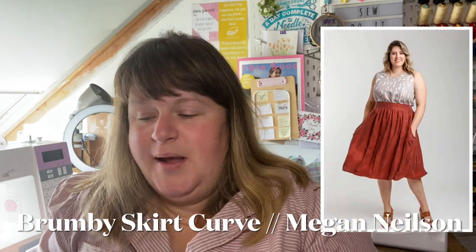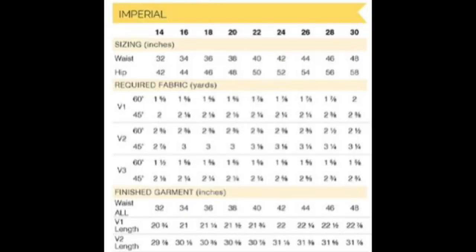I'll be showing the curved version which is the 14 to 30, and there is another version which is 0 to 20. The measurements go from a waist of 32 and a hip of 42 for size 14, up to a size 30 which is a 48-inch waist and a 58-inch hip. That covers my measurements — I'll probably be doing a size 28.